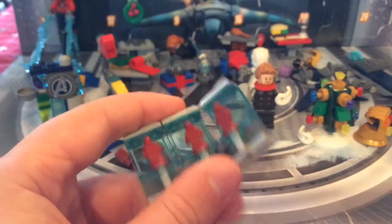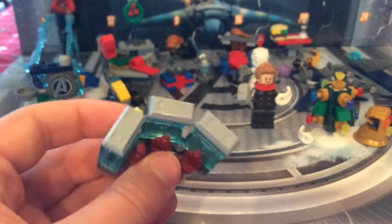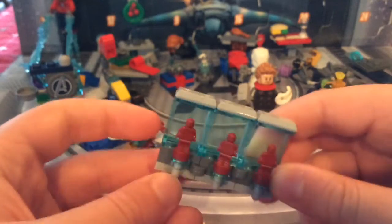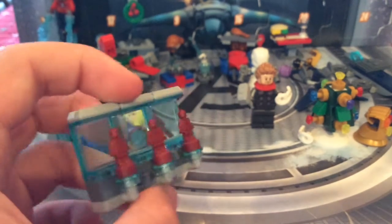Then there's the mini hall of armor. It's not compatible with the other builds, but it's a micro-scale version — you can fold it however you want. It comes with micro figures representing Iron Man suits. Really nice.